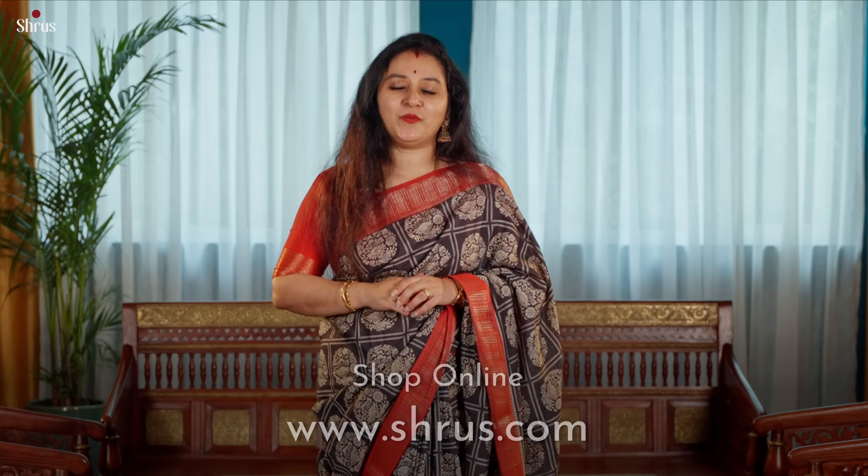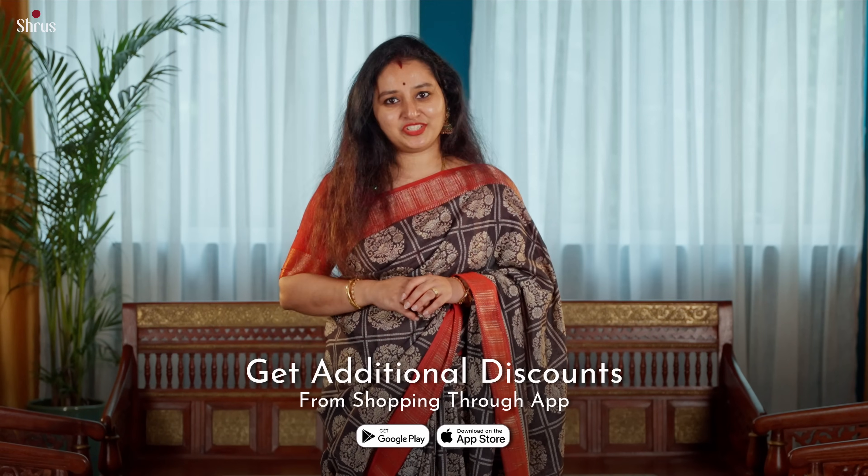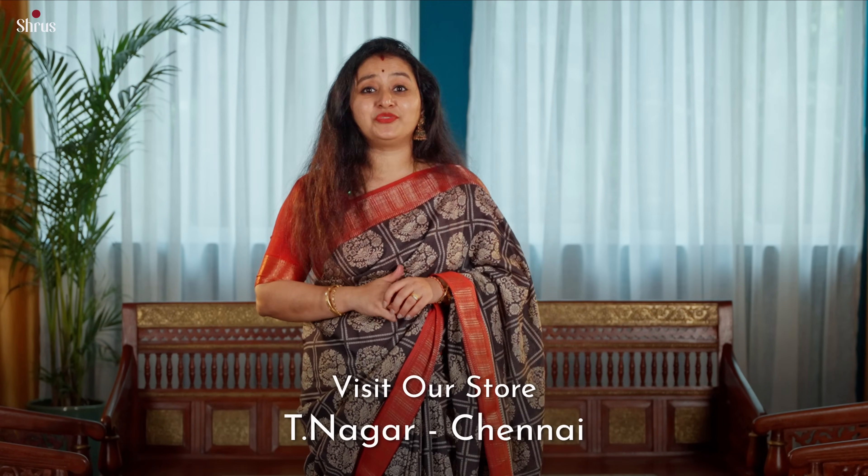Thank you so much for watching today's video. If you'd like to purchase any of these sarees, please log on to www.shrooth.com. You'll get an additional discount if you check out from our app. People in Chennai can drop into our store to look at this collection. Thank you and happy shopping.